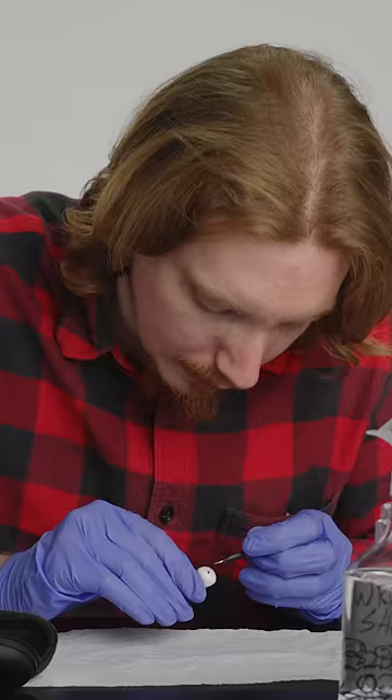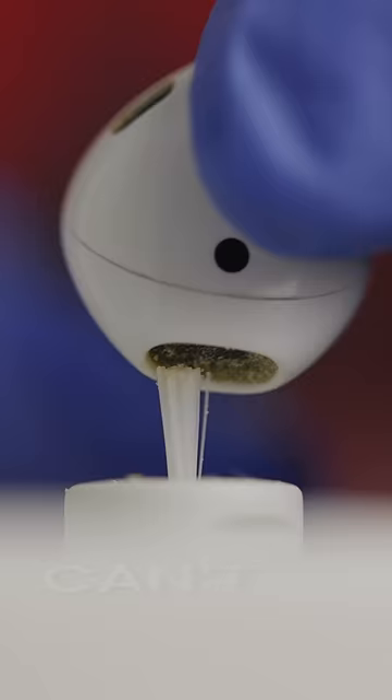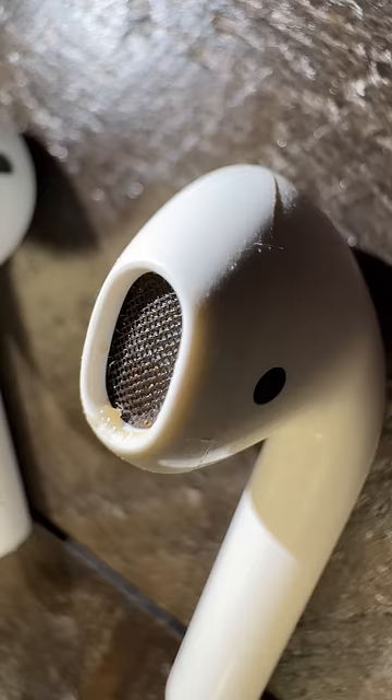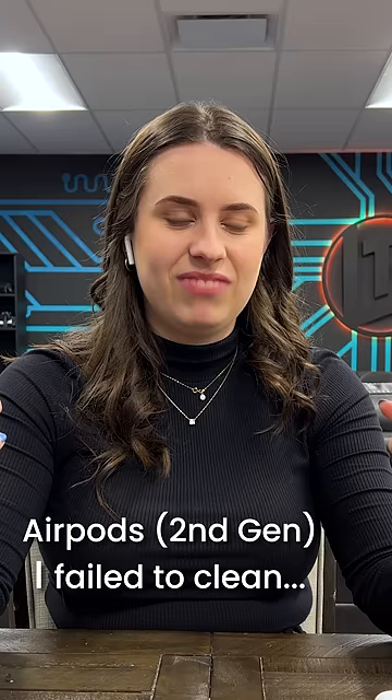The one problem I have failed to solve is earwax clogging Sarah's AirPods, and so that means she had to shell out $250 for a set of AirPods Pro. Why? Because they sound really muddy.